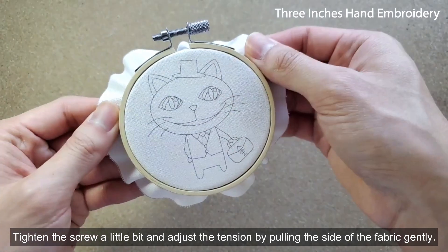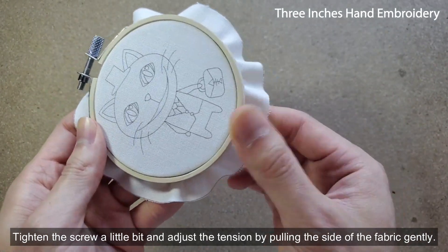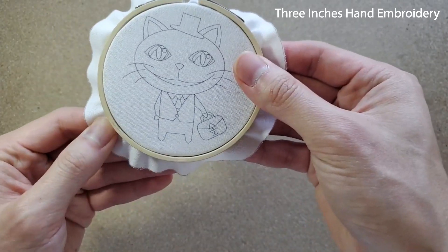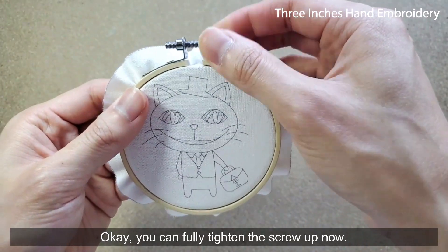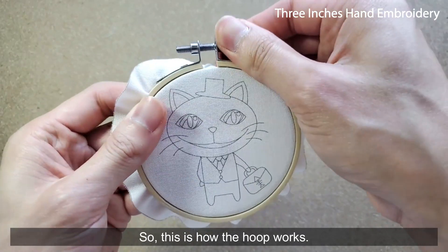Tighten the screw a little bit and adjust the tension by pulling a side of the fabric gently. You can fully tighten the screw up now. So this is how the hoop works.